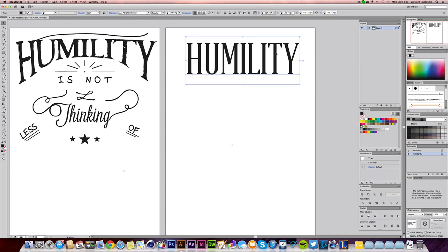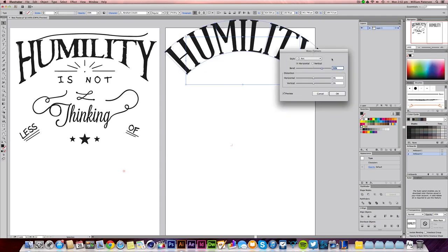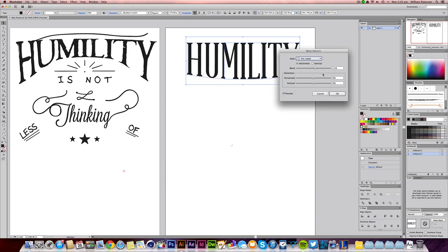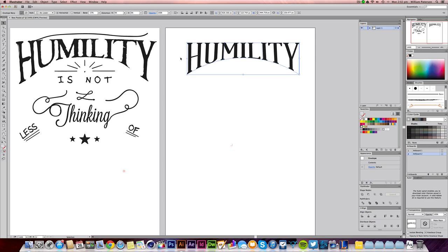The way to do this curve and make it look handwritten is to use an envelope distort. If you highlight the text, you'll see up here a warp option — it looks like the warp from Photoshop. If you click that you'll be able to go into your warp options and choose from loads of different options. I'm going to choose 'Arc Lower' because I want to push it up from the bottom. As you can see, if I bend it it will arc lower, but I want to move it up so it's coming up a little bit.